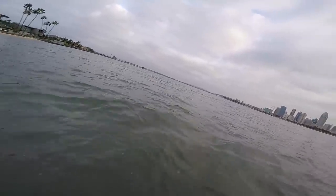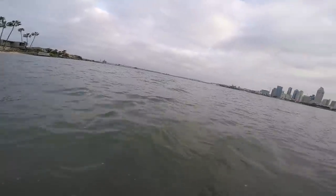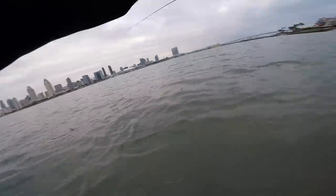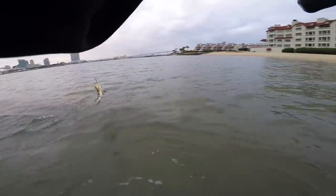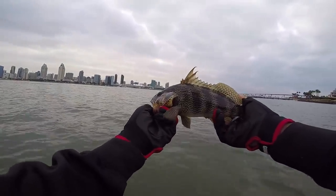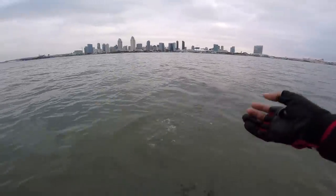First wade fish of the morning, ladies and gentlemen, whoever's watching at home — show yourself! Not bad at all. There we go — first spotty in like a month. Peace out, homie!